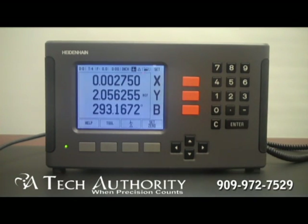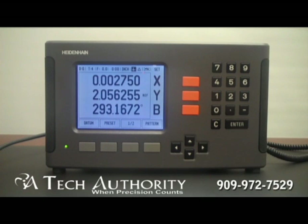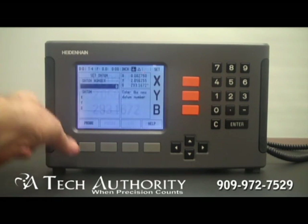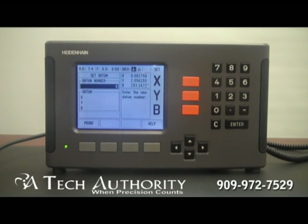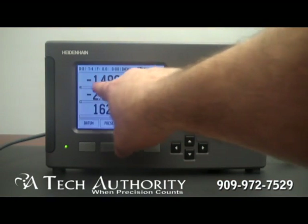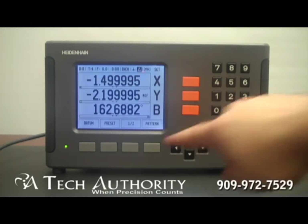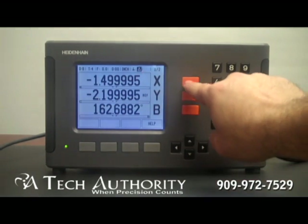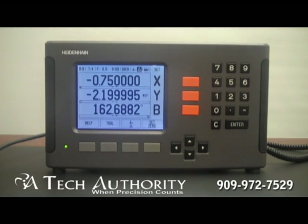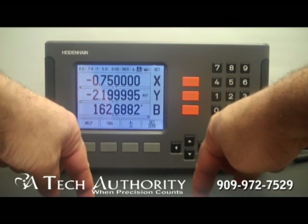Back on the main screen, we've already spoken about the datum, the delta, and the zero set button. Here are your datums — this is where you can select which datum you want to be in. The next one is halving. Let's say that I am here on my X-axis at 1.5 inches and I want to find the center of that. I simply press half, press the X-axis and it cuts the X-axis in half. That's very useful if you want to find one side of your part, use the edge finder to find the other side, and then datum down the middle.